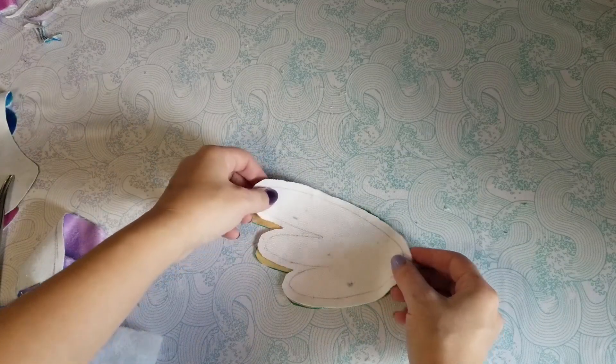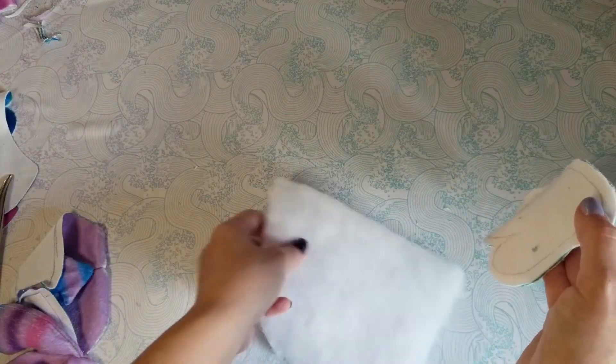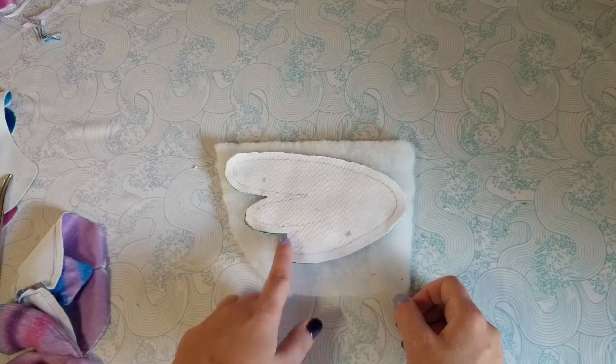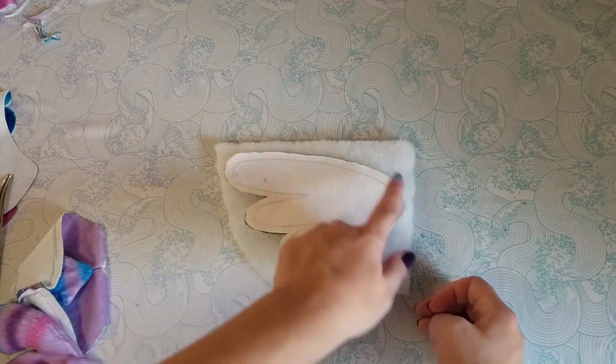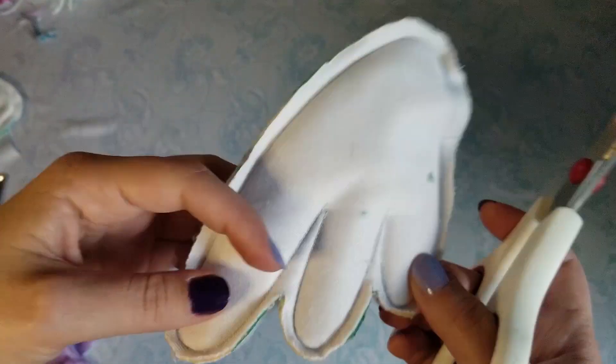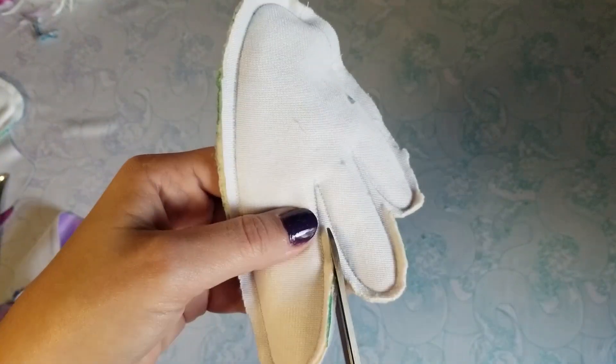For the wings, I'll align them and place a piece of quilt batting underneath, then sew all three layers together. This gives the wings some volume and sturdiness. Cut all the excess fabric after you've sewn everything, and make sure to leave a hole for turning right side out.